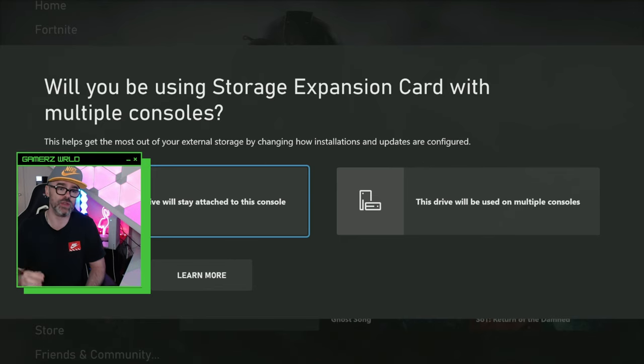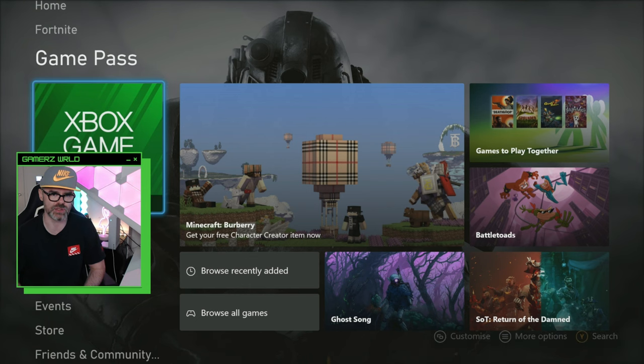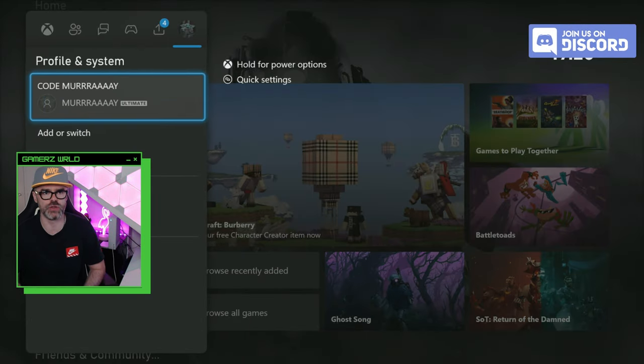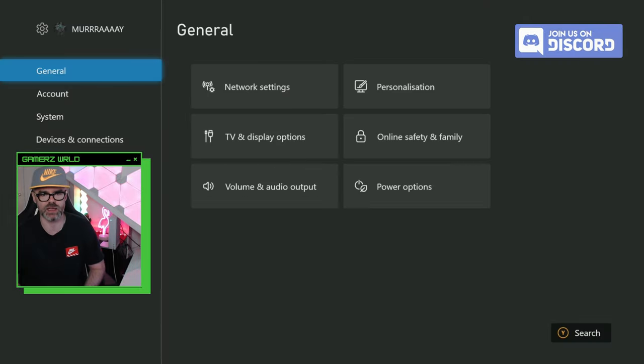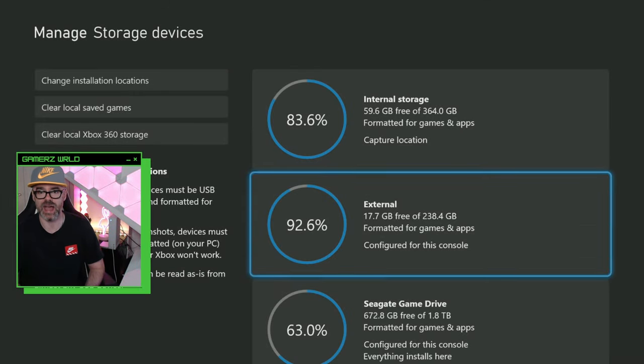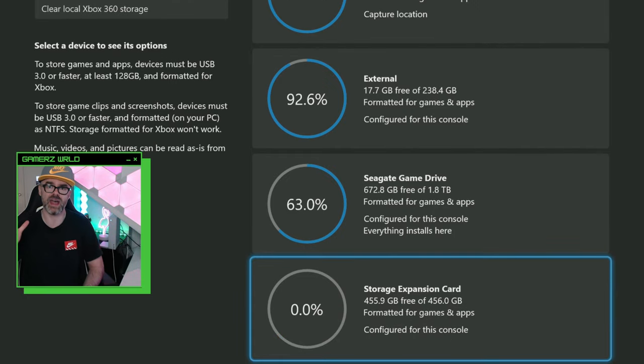Or if it's going to stay attached to this console. I'm going to select that the drive will stay attached to this console. Once you've done that, head on over to Settings, click down to System, then go over to Storage Devices.